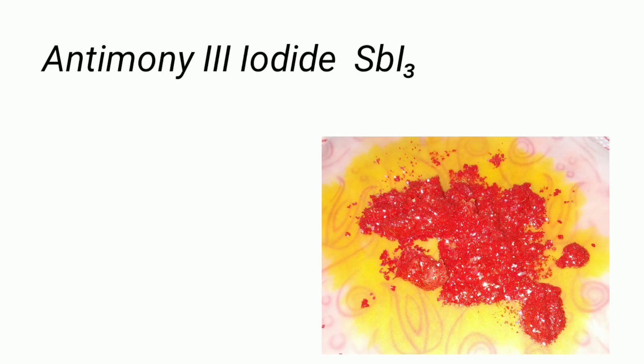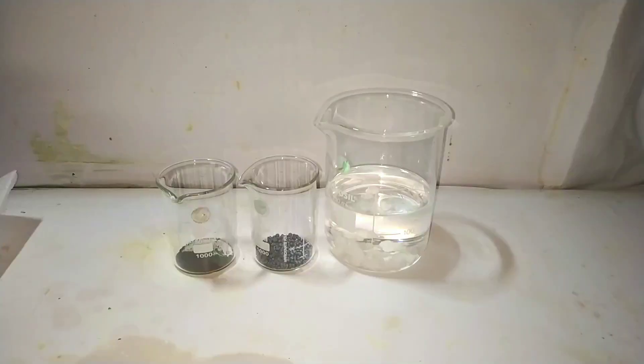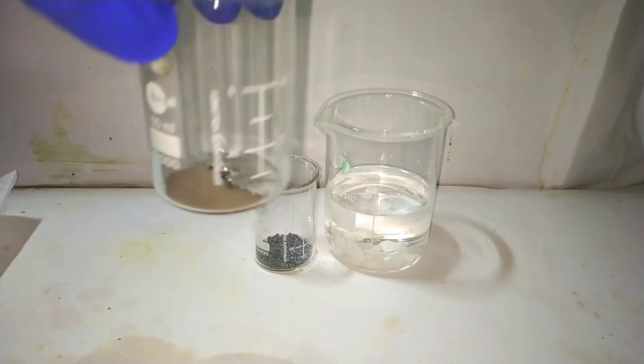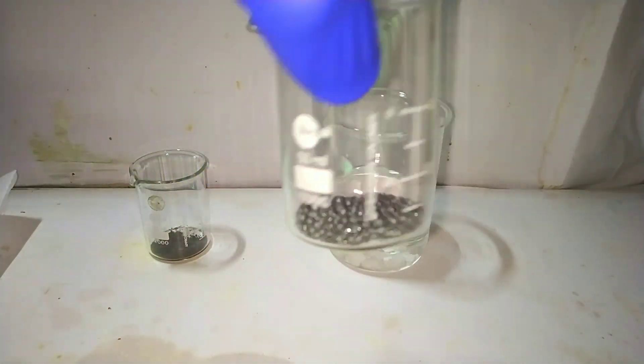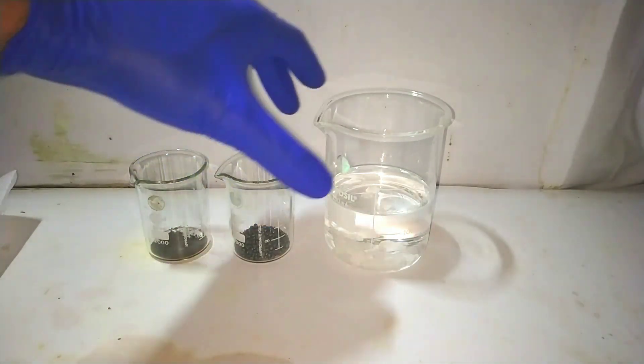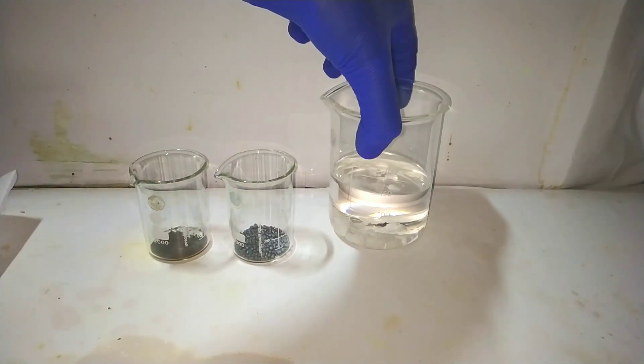Antimony 3 iodide is a ruby red colored compound formed by the direct combination of antimony with iodine in a suitable solvent. Materials required for this preparation include 3.5 grams of antimony, 7 grams of iodine, and 150 milliliters of toluene. Here we have all the reactants ready: 3.5 grams of antimony, 7 grams of iodine crystals, and 150 milliliters of toluene dried with anhydrous calcium chloride.